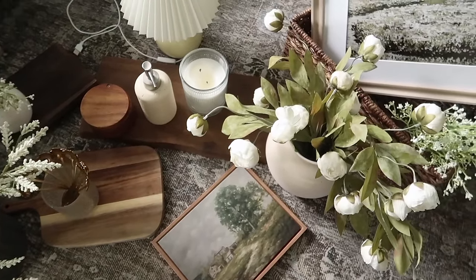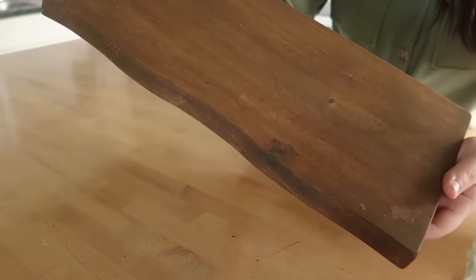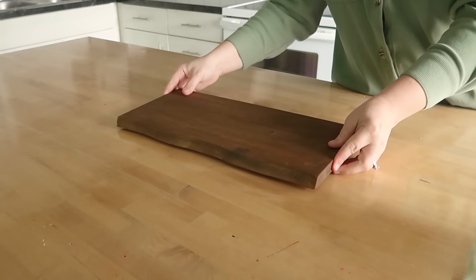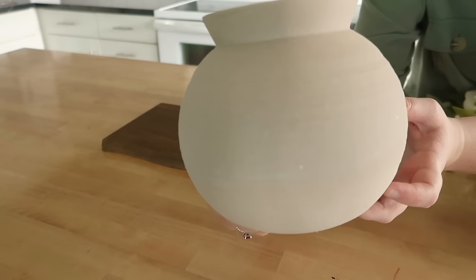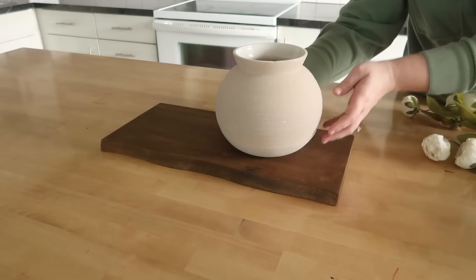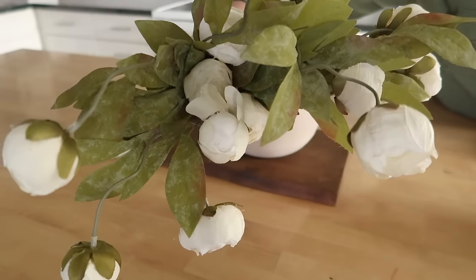Now that I have my warm tone decor, I'm going to start by sprucing up my island. We eat on this island so I need to keep it as simple as possible. I'll be placing a board with a vase and some peony stems — I added about four of them — and I'll add my little candle to it. That is as much as I'm going to be adding to this island.